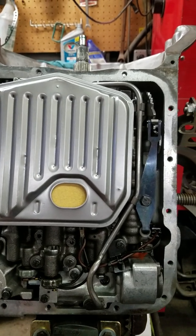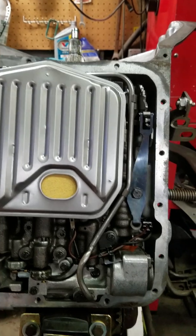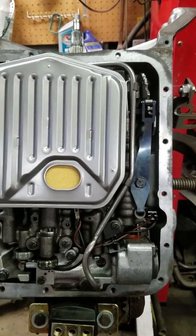I'm going to do a quick video on a 700R4 or 4L60 on the lock-up solenoid and how that works.